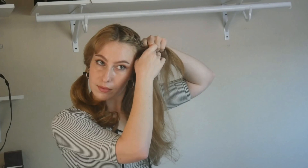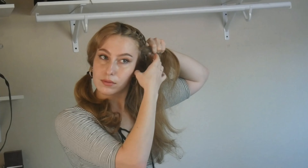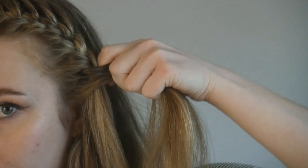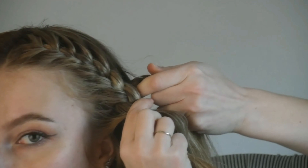For this style I wanted the braid to be flat. In order to do that, when I add from each section I have to add from the back — as I'm doing right here — and then add from the front as I continue my braid down.